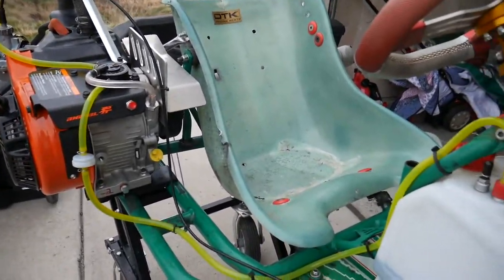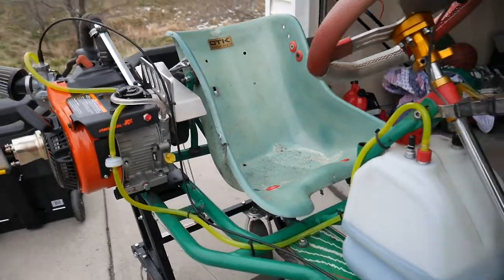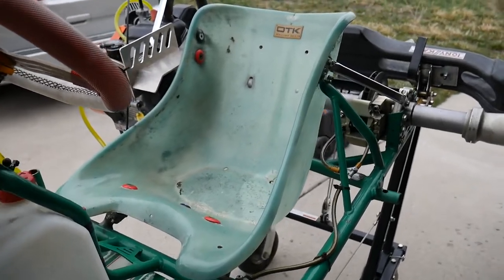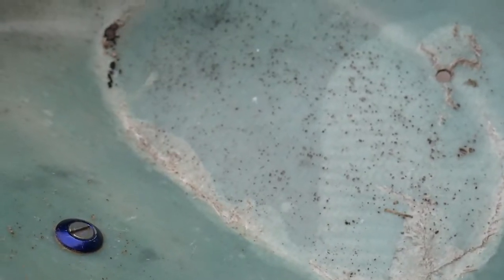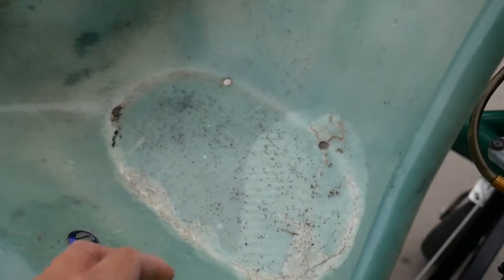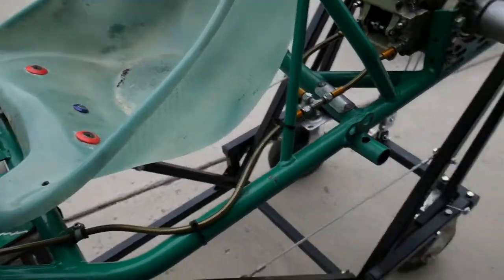Hey guys, AJ here back again with another video. Today we're going to install a go-kart seat for my cart. As you can see, this seat has all these cracks in it — it's only a matter of time before my butt skids on the tarmac, so that's the reason why I'm replacing it with this new seat.